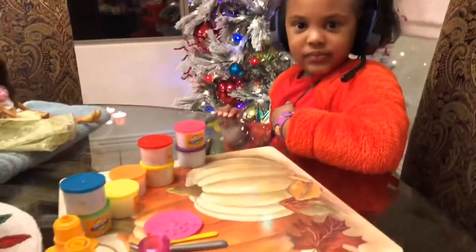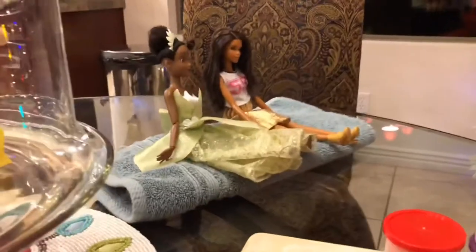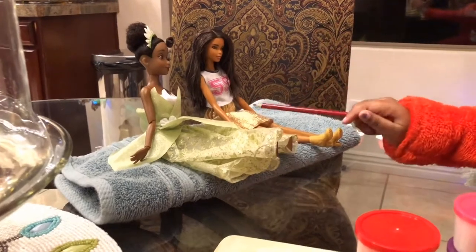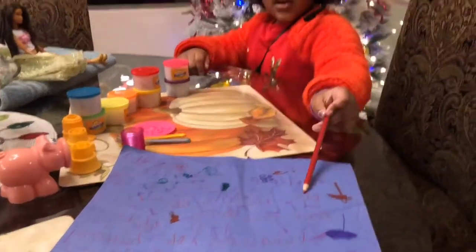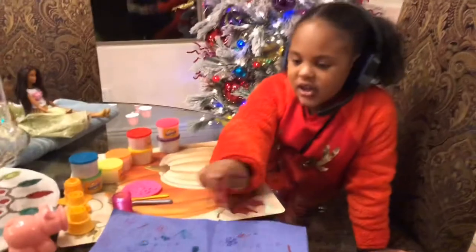Let's start. Okay, so do you have a bakery? Yep. Okay, and these are your two customers? Yes. What are their names? This is Tiana, and this is Natalie. Okay, and this right here is your paper? And what do you have written on there? These are all the orders that they wanted.